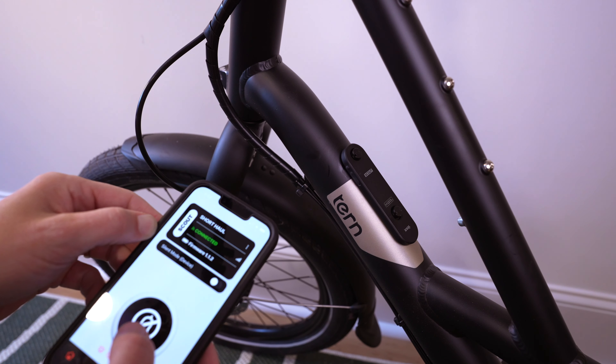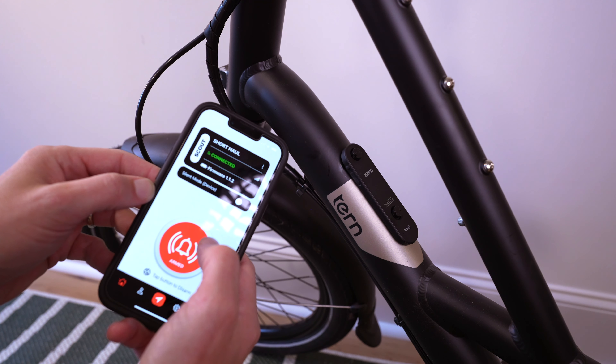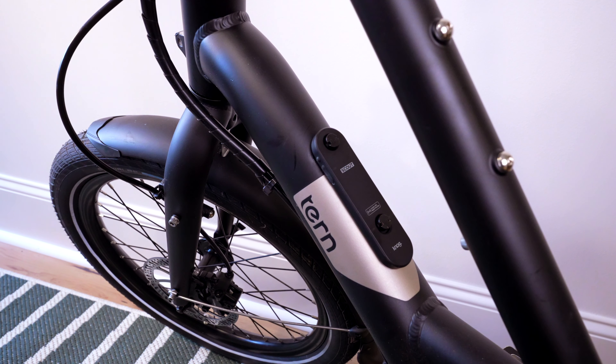There are two ways to arm and disarm the Scout. Both of them rely on your iPhone connected to it via Bluetooth. The first way is on the app — it's pretty straightforward, and what's nice about this is you can turn off the alarm before you're even at your bike. The second way is a button on the side of the Scout, but you will need your iPhone in your pocket with the app running in the background for this to work.